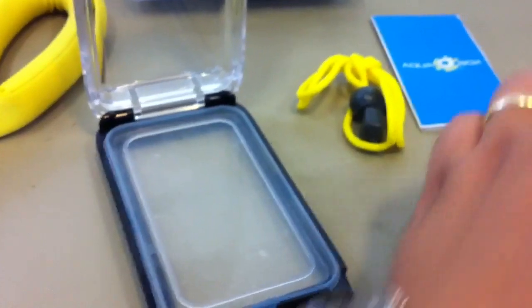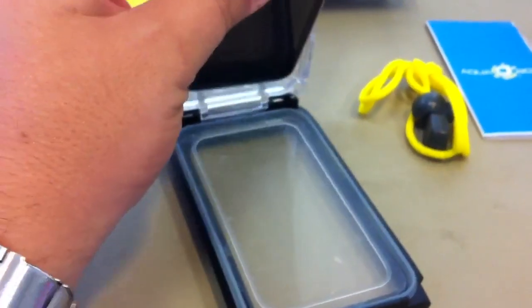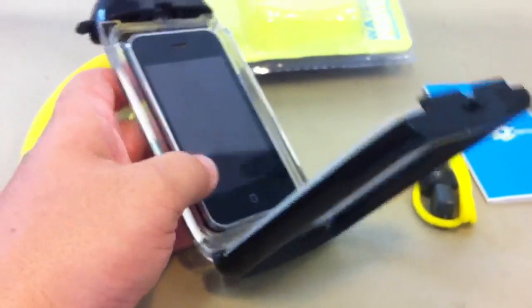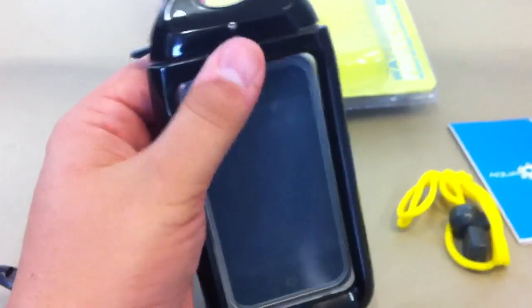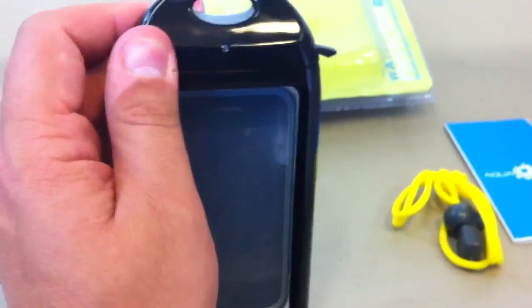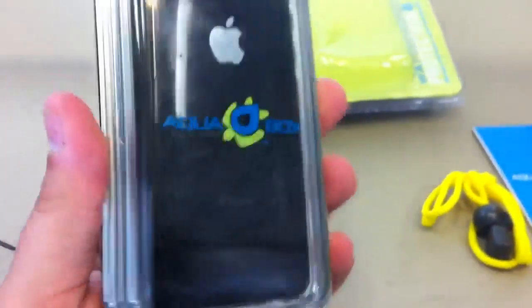Before I tested my iPhone 4 — which is what I'm using to record this video — I tried my old 3G first just to make sure it didn't leak, because obviously if it ruined that phone it wouldn't be as big a catastrophe as if it ruined my 4. Pretty much you just put it in the case, close the top, turn it back counterclockwise, flip the switch down, and there you go — it's in the case.